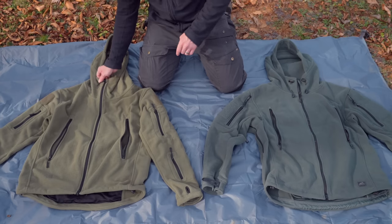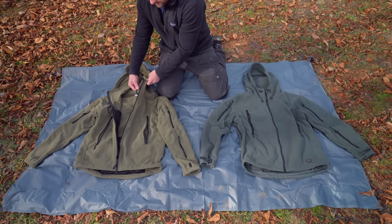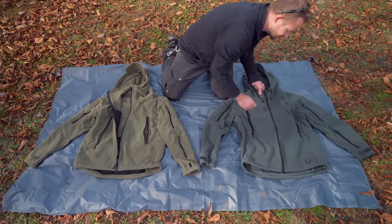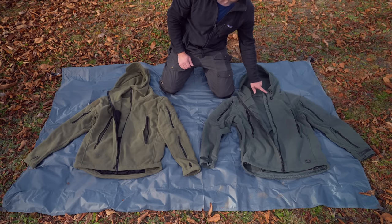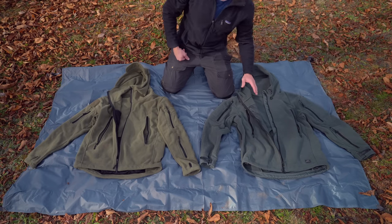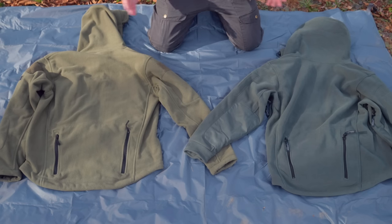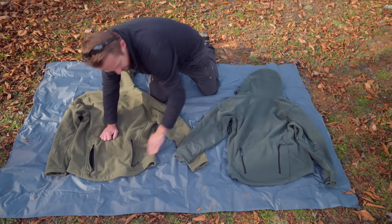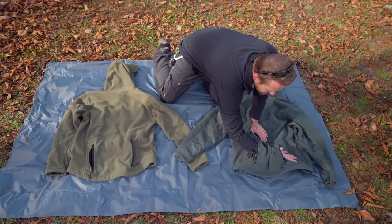Another difference between these two jackets: with the Chinese jacket behind the zipper, you have a chin guard at the top, but there's no wind guard for the zipper itself. With the Helicon version, there is both a wind guard and a chin guard going all the way down, so you don't have to worry about cold breezes coming through the zipper. When looking at the back of the jacket, the jackets are virtually the same — you have the lower back pocket as a pass-through on both.